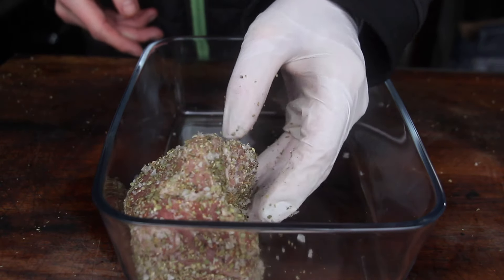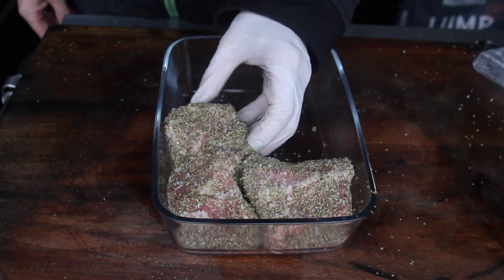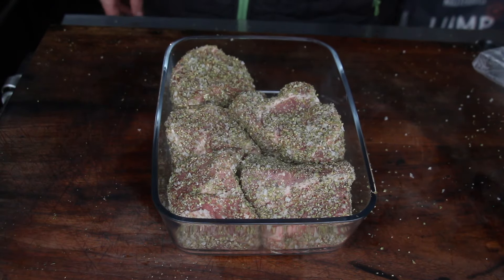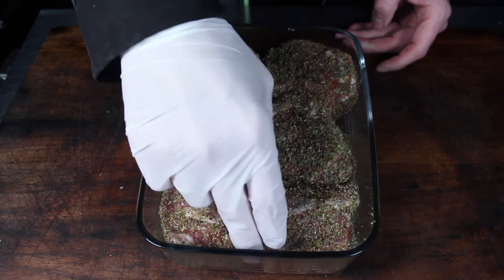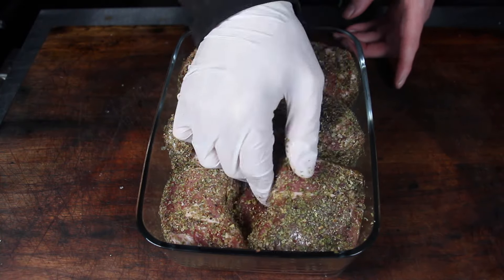After covering your Mutzbraten with all those spices, place it in a bowl and refrigerate for a minimum of 24 hours. After 12 hours, flip it. This dish is traditionally grilled over an open fire with a spit roast.